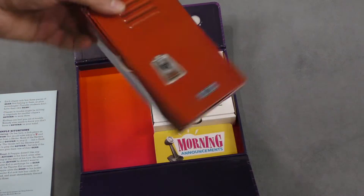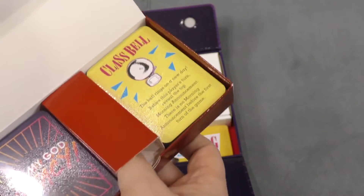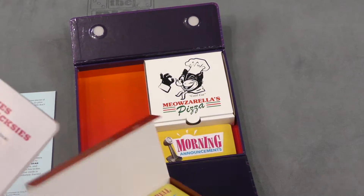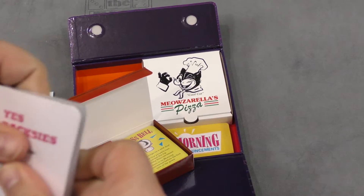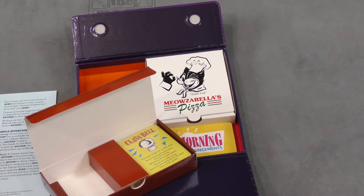The game comes with a locker. They're certainly going for the opening-up-the-locker theme. We have some cards — oh no, they are in plastic. Well, the quality of these cards seems to be good, so let's take a closer look at them.